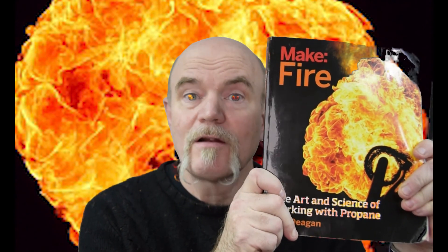Hi, I'm Tim Deegan. I'm the author of Make Fire, The Art and Science of Working with Propane. This is a book I wrote about how to safely build propane flame effects. It teaches you everything you need to know about propane — its properties, fittings, tools, and how to safely put them together to build some really exciting projects.